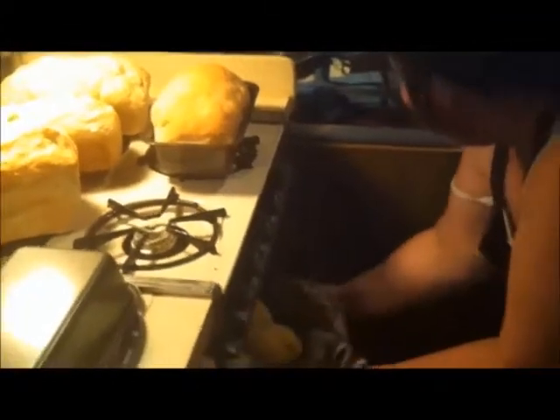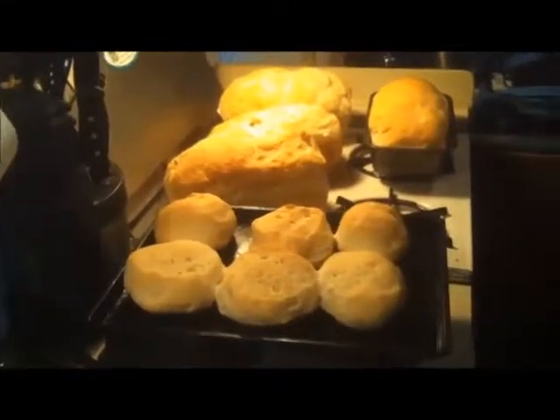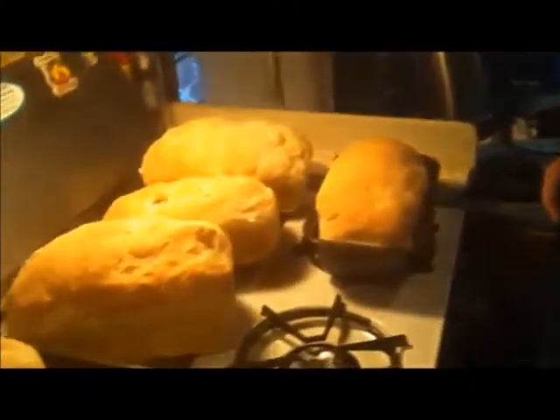We're back — another 20 minutes later, and I believe we're done. Oh yeah, look at that! I'm so excited. I can't wait to bite into them — some bread with butter on there and it'll melt. Thanks for sticking around, and I hope you enjoy your bread like I'm going to enjoy mine. This is Pam from HowToPam.